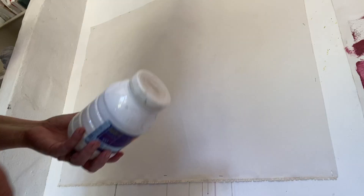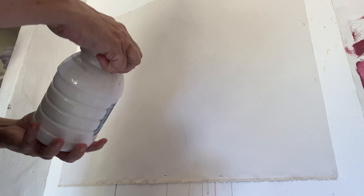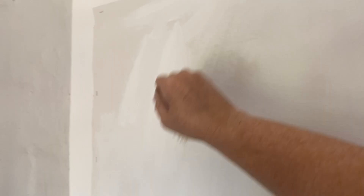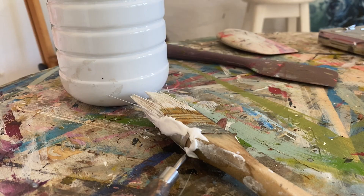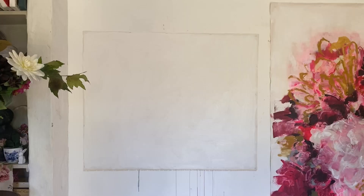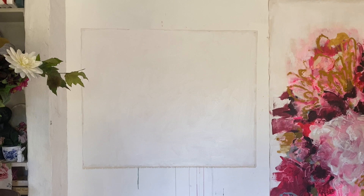Next I make sure that the surface is properly primed. Although the canvas I buy does have a little bit of primer and is made for oil or acrylic paintings, I make sure the canvas is really well primed by giving it an extra layer before I begin. I use some painter's tape to mark off the edge of the painting because the canvas is slightly bigger than the size of the painting. Now I'm ready to get started.